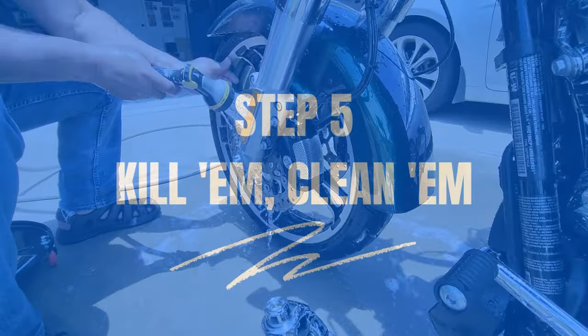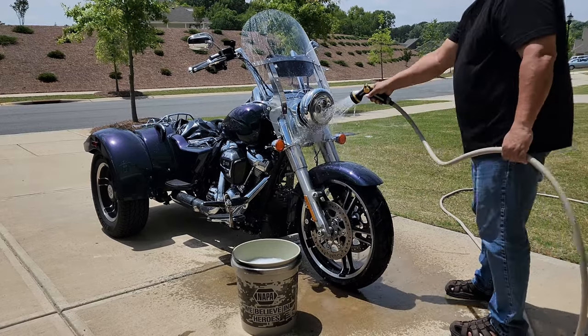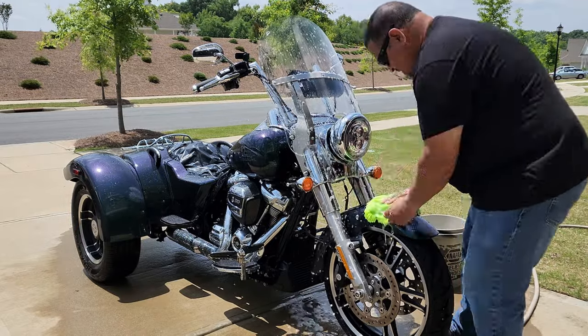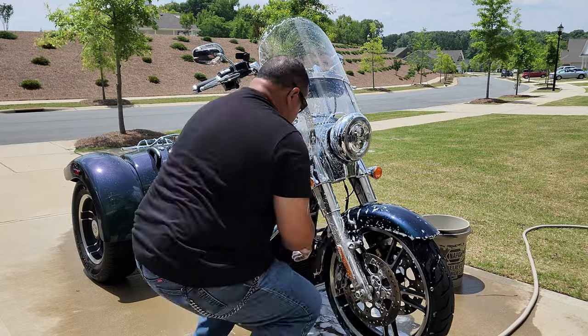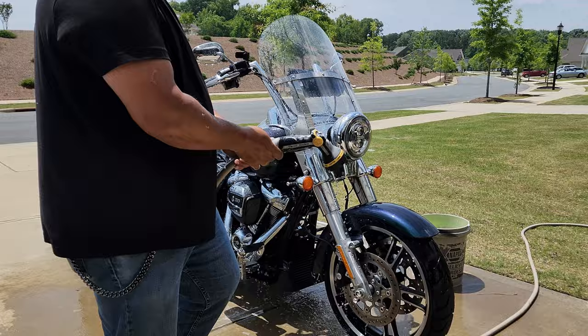Step five: you kill them, now you wash them. Those bug splatters got nothing on you. Apply some bug remover or a mild soapy solution to those affected areas. Let it sit and do its magic for a few minutes. Then grab your trusty brush and gently scrub away. Rinse off all the residue with a splash of water.